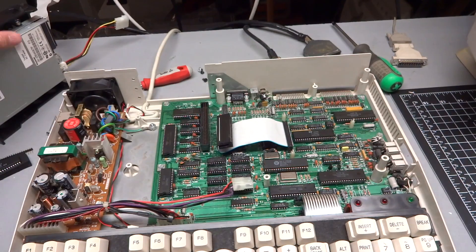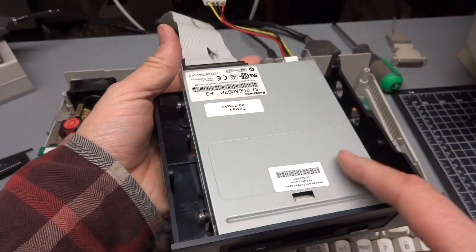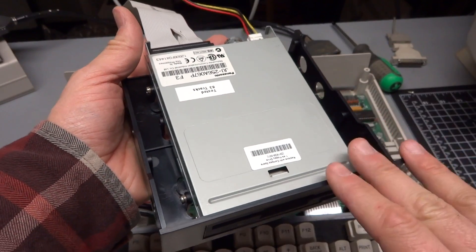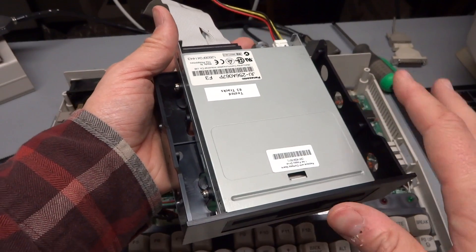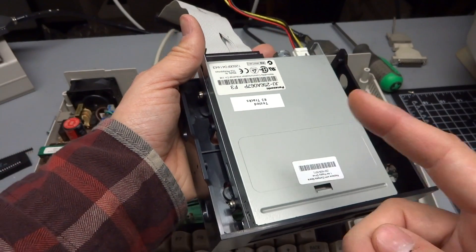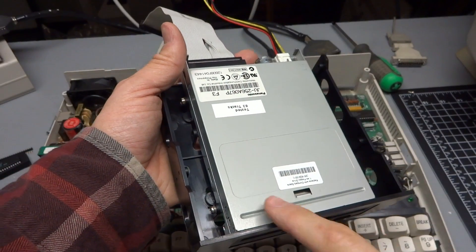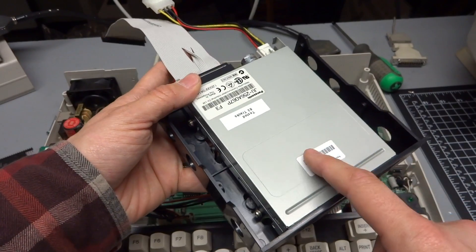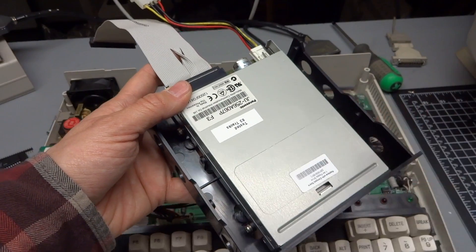With the 5.25 inch floppy drive removed, it's time to install this drive. Now, this is a 1.44 meg floppy drive, but the BIOS and disk controller don't support that. Luckily, 720K and 1.44 have the same exact number of tracks — the only difference is the read rate. When the controller writes at a slow data rate to a high-density drive, it automatically knows it's going to be a double-density disk, and it can sense it because you've covered the little hole. So you can absolutely put a 1.44 meg drive in place of a 720K and it will work as a 720K drive.